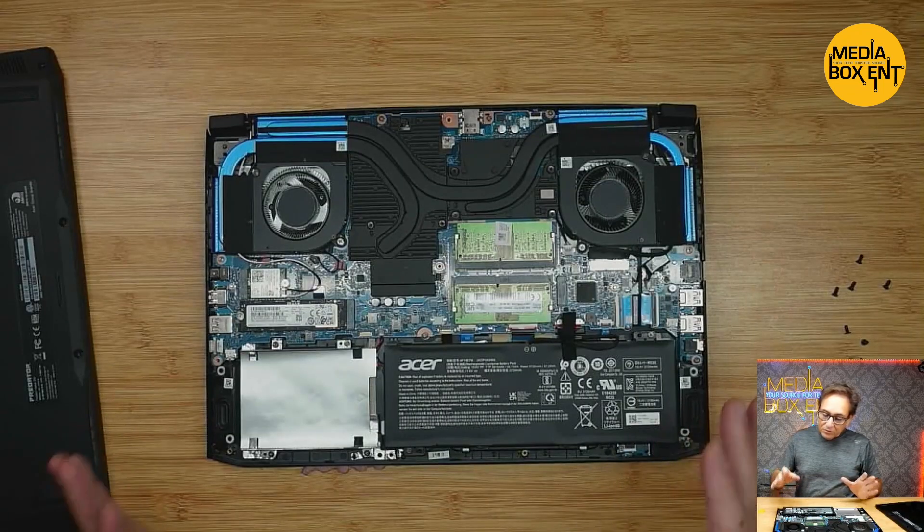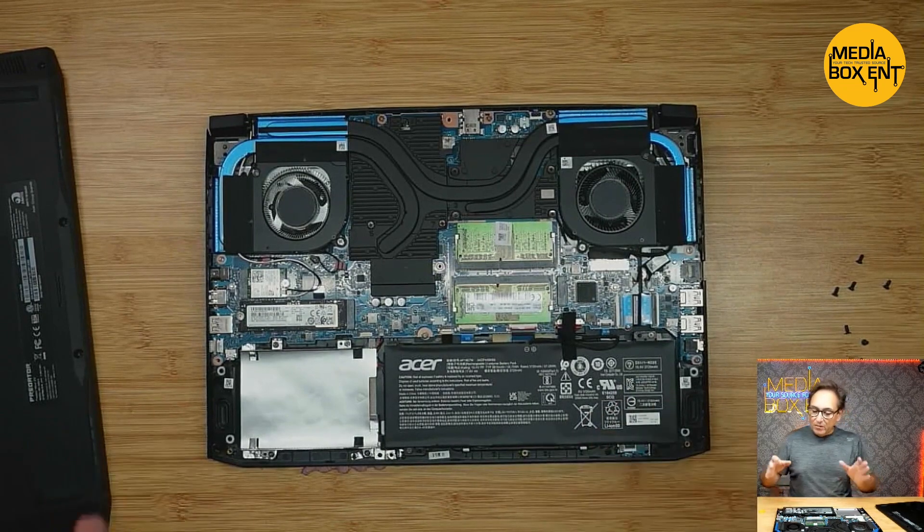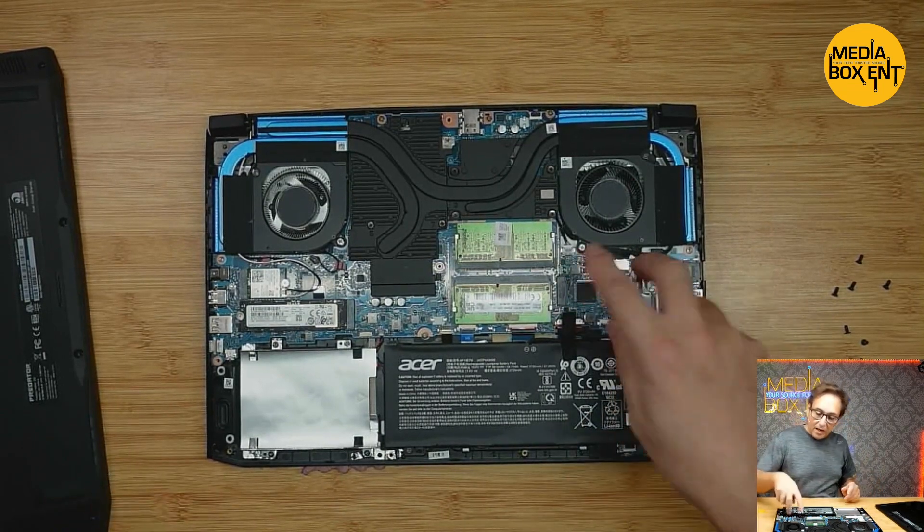My next step is we need to remove the battery, and then we can install the memory or the M.2 right there.